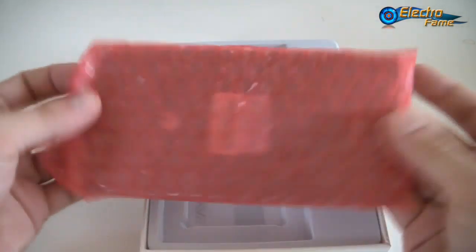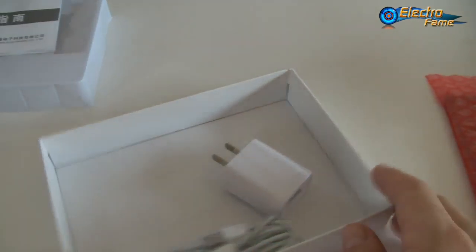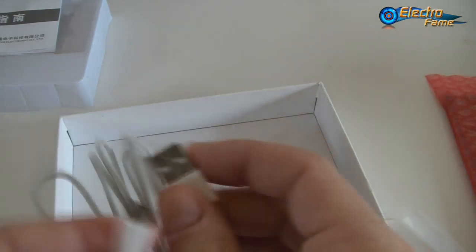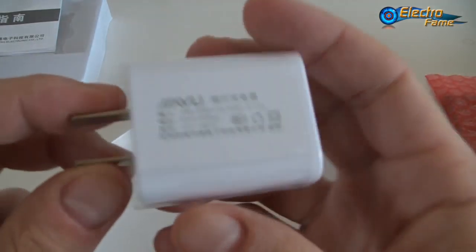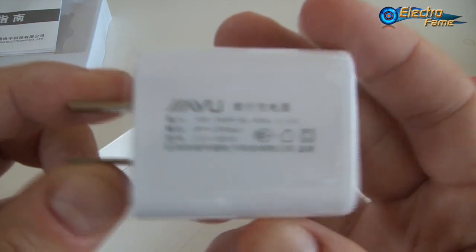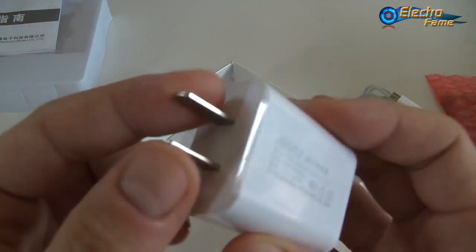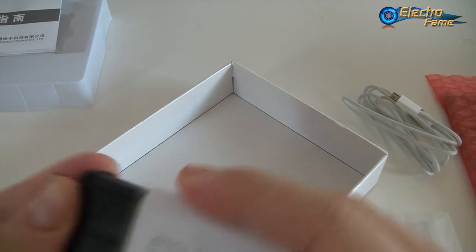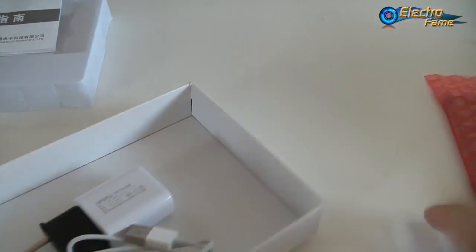Inside we first have the smartphone — we'll get back to it very soon. Under everything we have the warranty card, so here you can see the QA pass. If you have any trouble, just contact us and we'll get through anything. We have a USB micro-USB cable and a USB charger. This is US plug, but we will provide you with EU plug or UK plug — just let us know when you check out on our webpage.